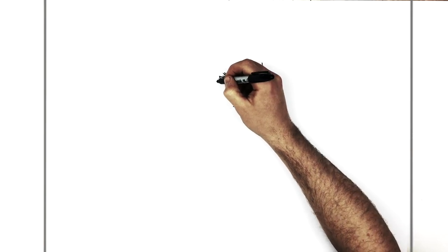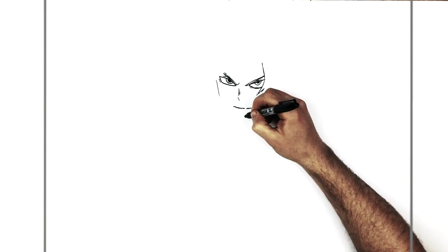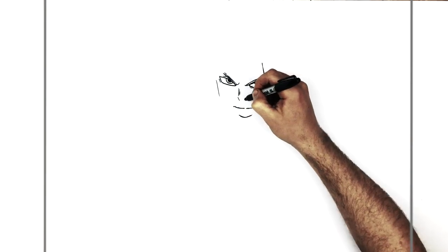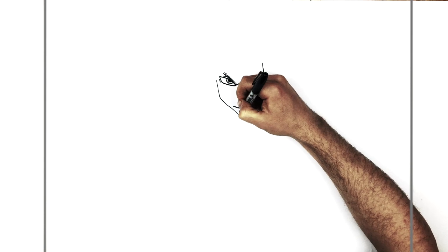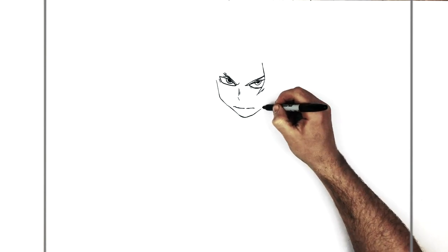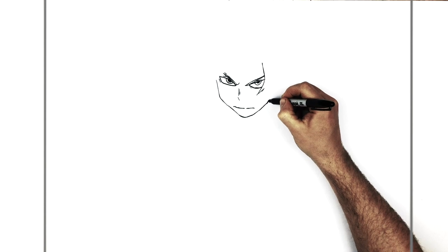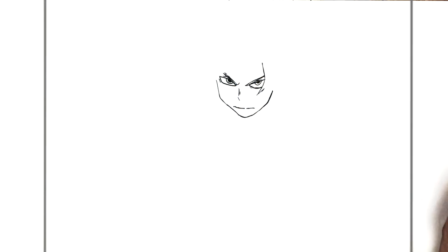His jaw comes down right beside his eye here — a line down like so — and then it'll come down to his chin, which is just down here. A real sort of pointy chin like so. This jaw is across from his nose just here, so that's where you turn and bring it down to his chin. Then on this side we bring it up like so, about there, and then go up towards his ear.